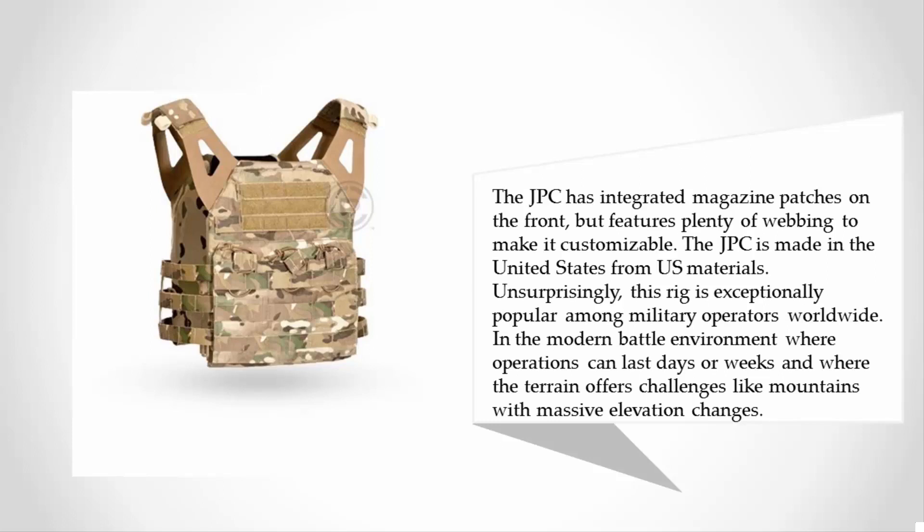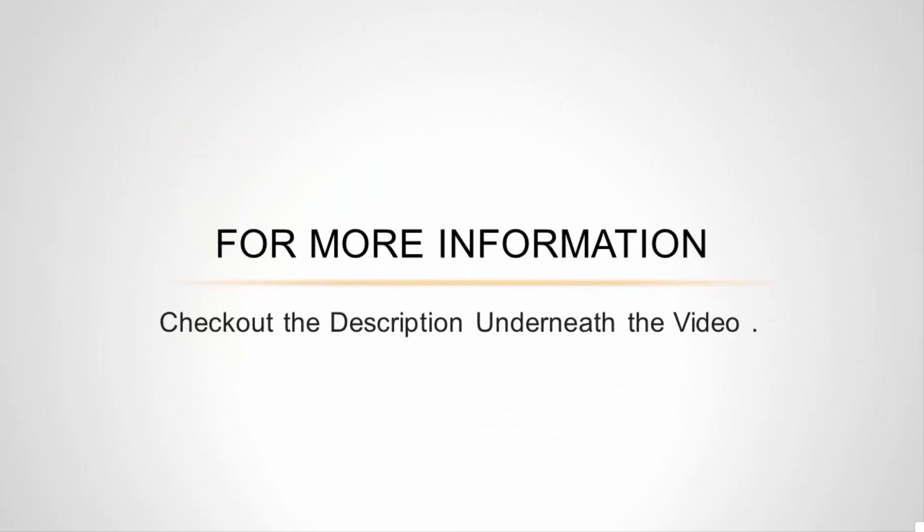Unsurprisingly, this rig is exceptionally popular among military operators worldwide. In the modern battle environment where operations can last days or weeks, and where the terrain offers challenges like mountains with massive elevation changes, it proves its value. For more information, check out the description underneath the video.